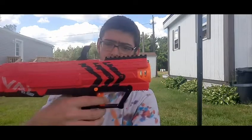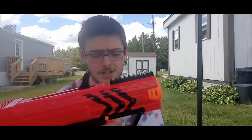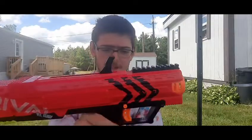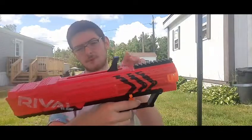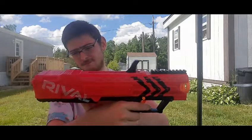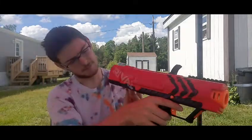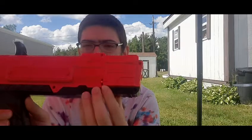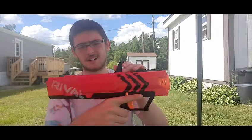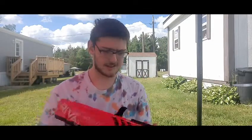It's got a trigger lock here which you press — with that on, it cannot shoot, but if you press it, now you can shoot if it's primed. Speaking of priming, you have the primer here and the priming unlock on the other side, which unlocks it once it's primed. It also has a Rival rail where you can attach Rival accessories.